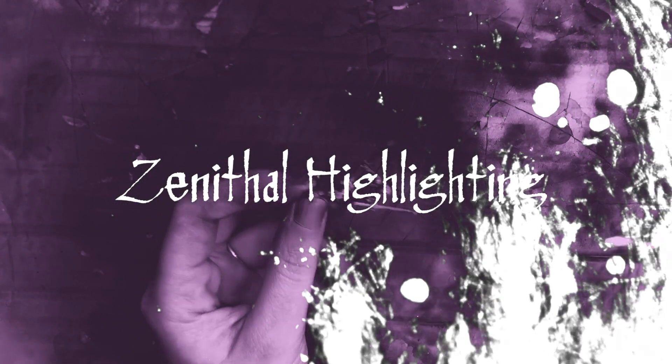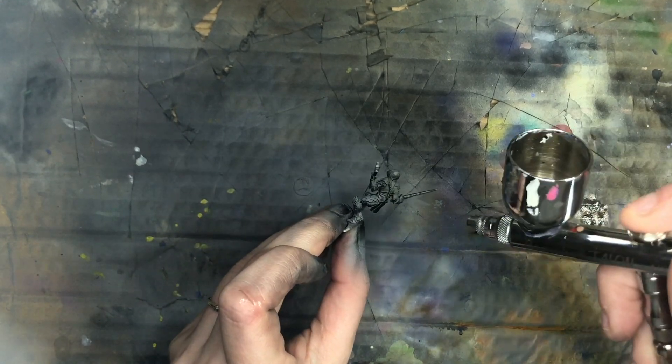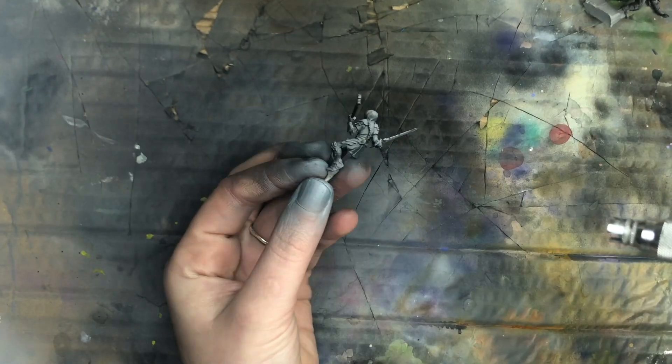If you have the option, do zenithal highlighting. Zenithal highlighting is a type of underpainting done with black and white paint via an airbrush to clearly illustrate the highlights and shadows of your miniature. It's going to save you time because you already know what the highlights and shadows are supposed to look like and where they're supposed to go. And there are several techniques that you can use to incorporate zenithal highlighting into your painting by using inks or washes or thinned down glazes, and that's going to save you time as well.